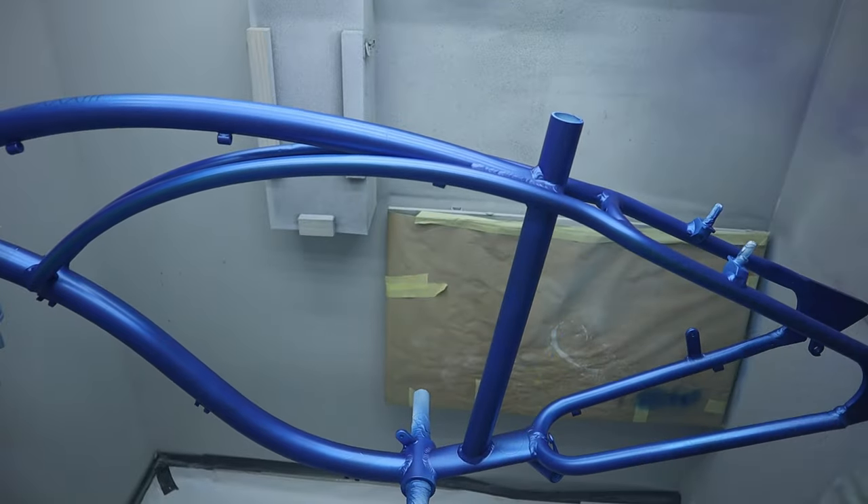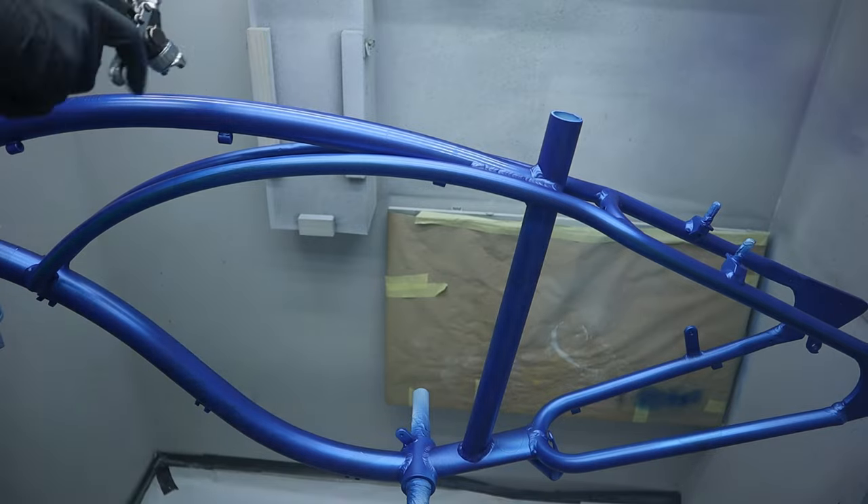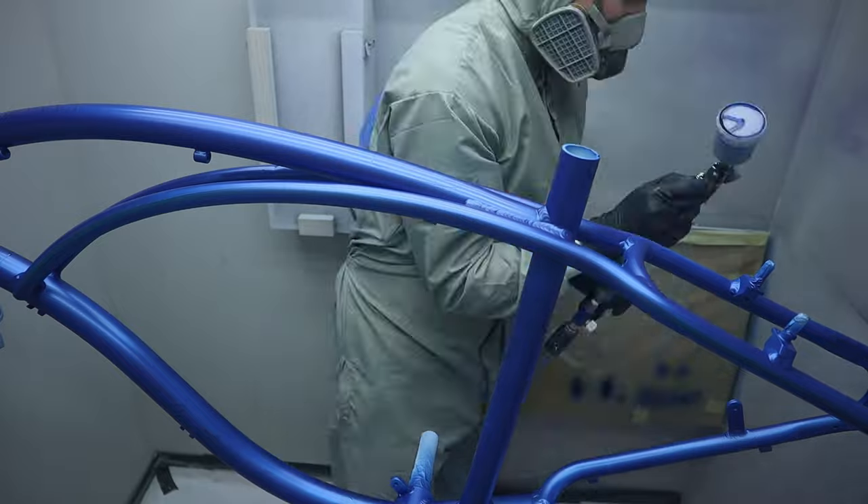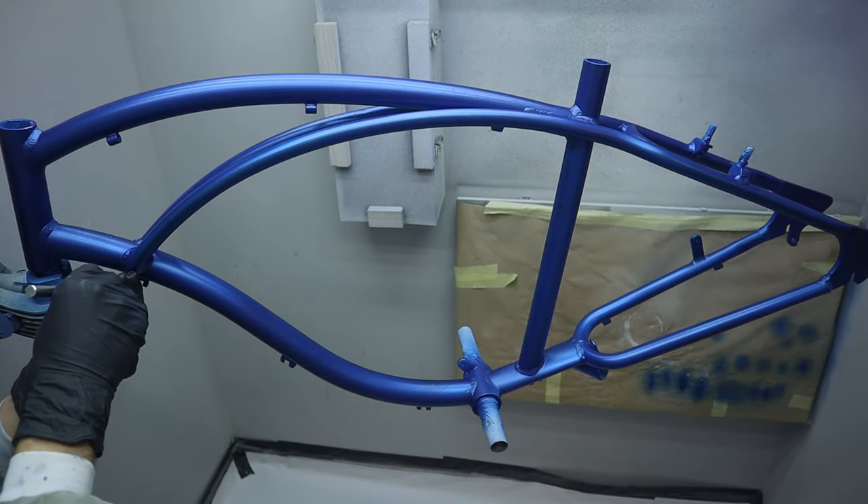Throughout the paint session I check and adjust the spray fan depending on where I paint on the frame, to get the right amount of paint and to reach the more hidden parts of the frame. And the paint turned out great.